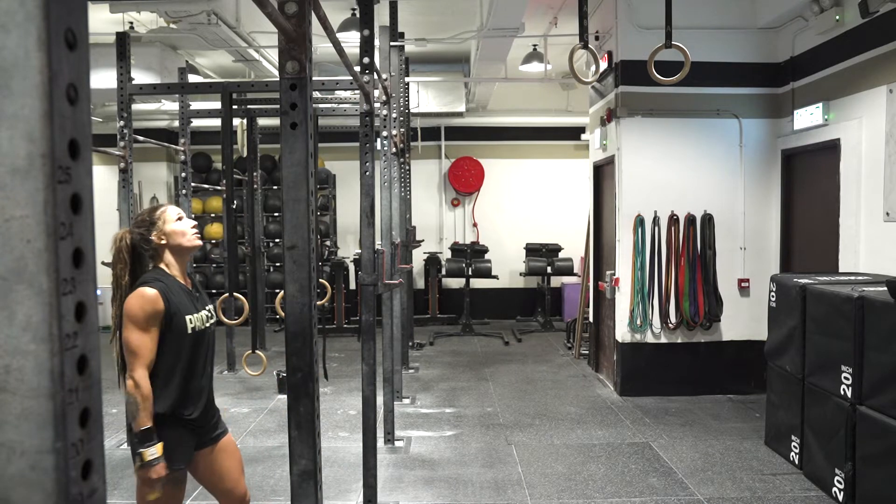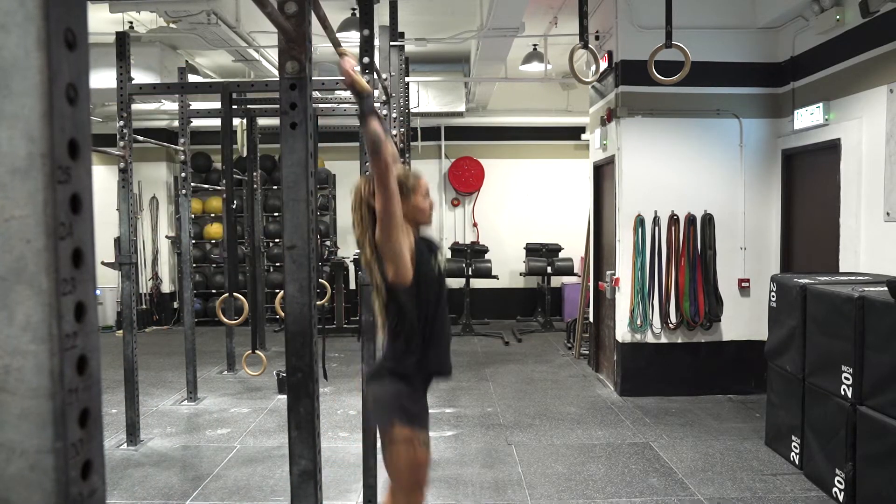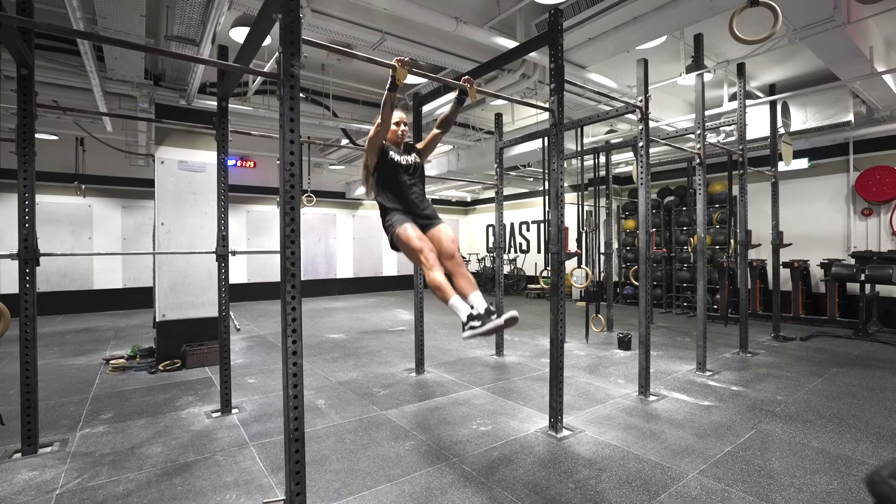After that I jump to a hollow, drive to an arch, and fall back to a hollow position. Three to five reps of that is what I want: hollow, arch, hollow.